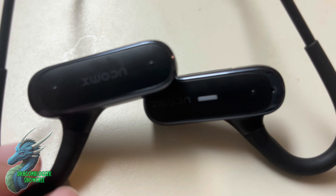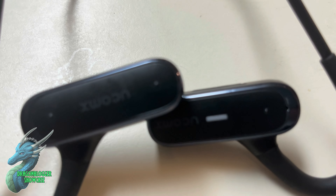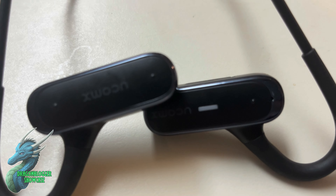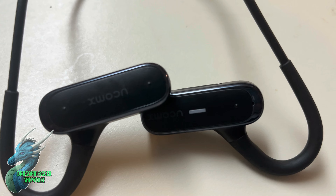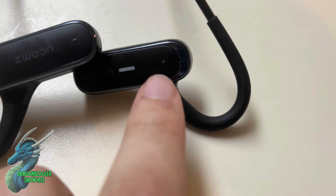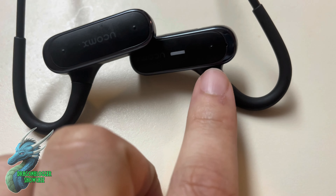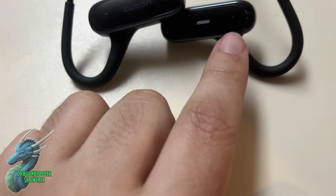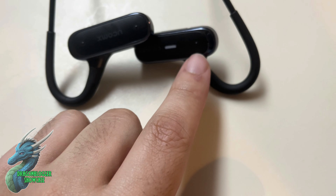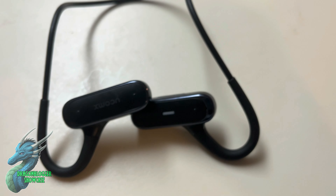Now, if you look carefully at the actual output devices, you can kind of see — if my camera will focus right — that they have these two bumps right here. This one has two. This one only has one. The one with the singular one, that's for power. And also, if you hold it, it will allow you to connect to your phone via Bluetooth.